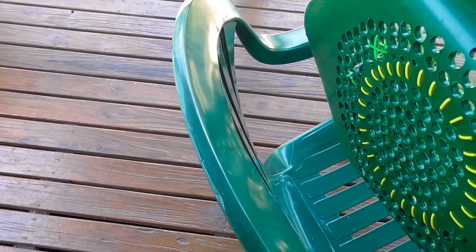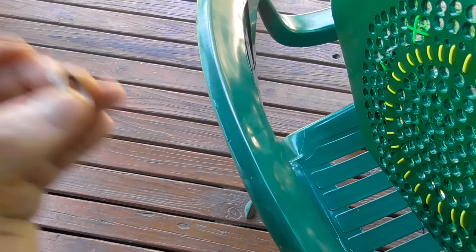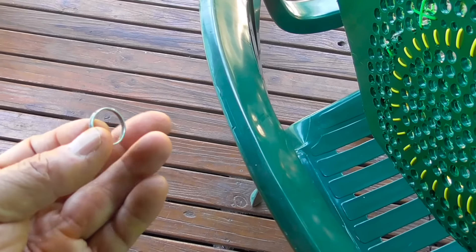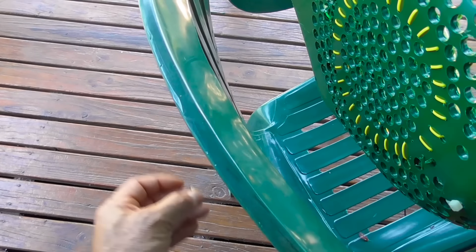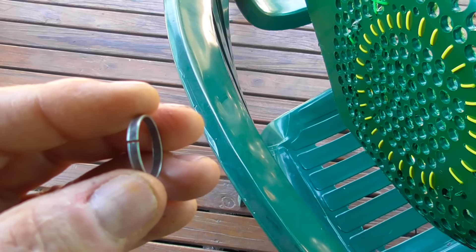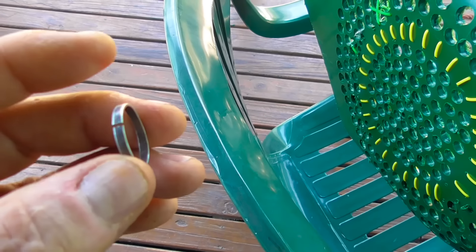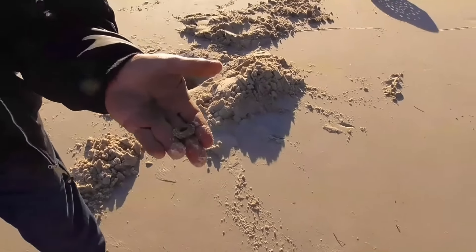I'm going to change something and show you an anomaly. Watch what happens — same ring. The difference is that little cut: when I squeeze it, it closes the loop and the detector picks it up. If I leave it as it is, it's not a closed loop and it won't pick it up.